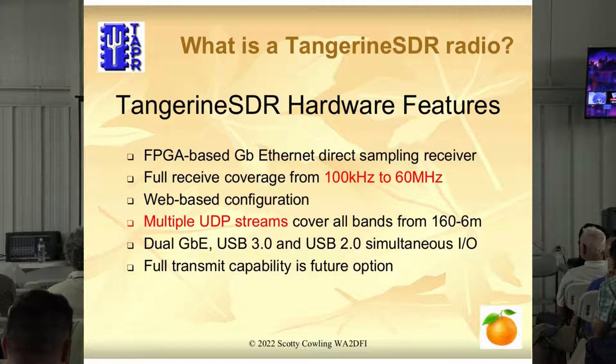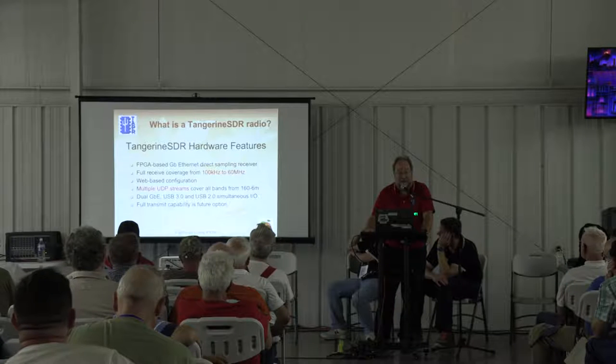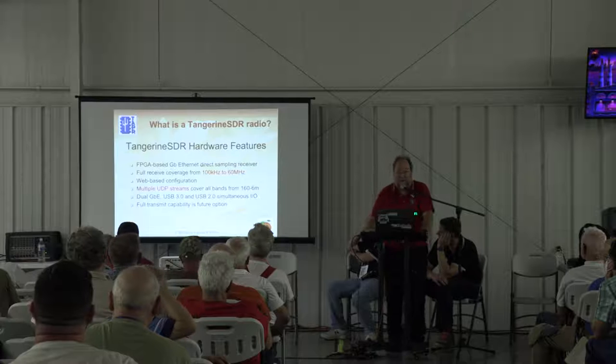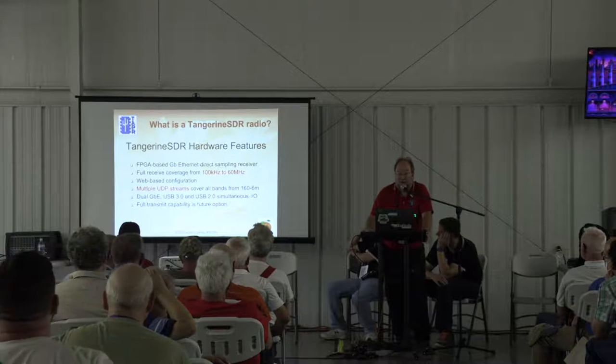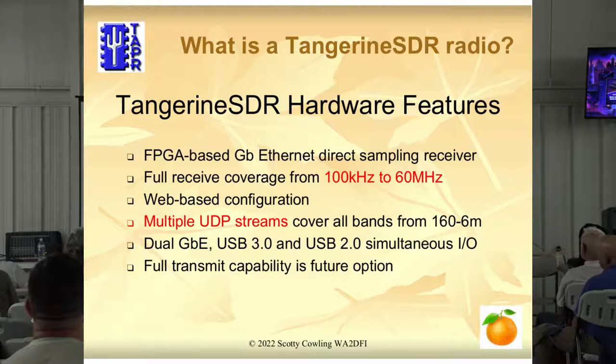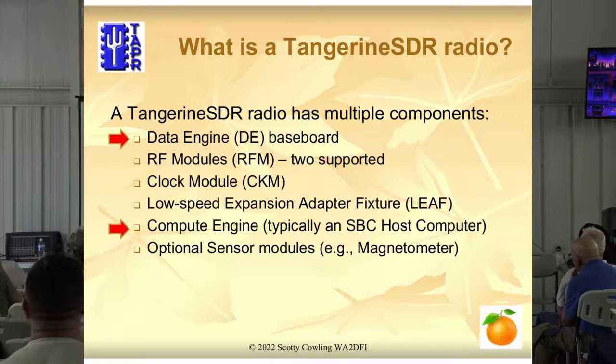So, hardware features. It is an FPGA-based radio, so we use all of the power of the FPGA. We have direct sampling — an A-to-D basically connected to the antenna — and we sample the entire HF spectrum at once. We're going to end up with a web-based configuration setup so it will be a lot easier to configure. This is an experimental radio, so you're going to have fun with it, but you don't want to beat your head against the wall trying to configure it. The idea is to give you multiple UDP streams or virtual receivers that the FPGA creates out of the one big pipe stream of the digitized HF spectrum. The standard one comes with dual Gigabit Ethernet and USB 3 and USB 2 interfaces, but we're looking to the future — what do we do after Gigabit Ethernet?